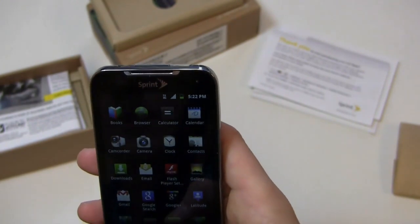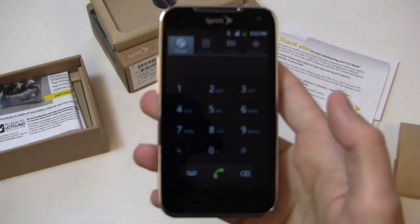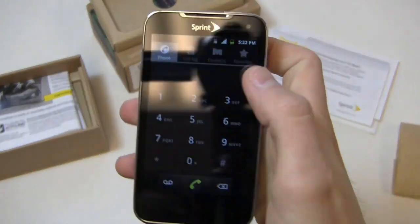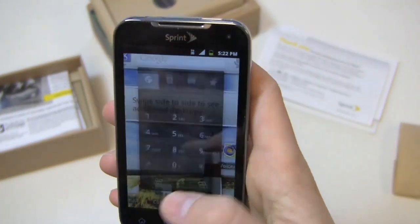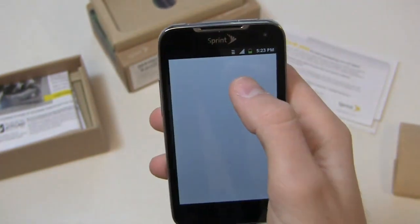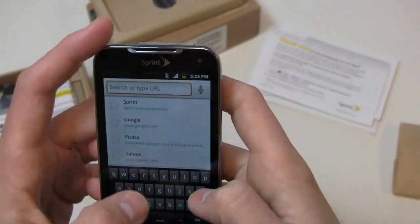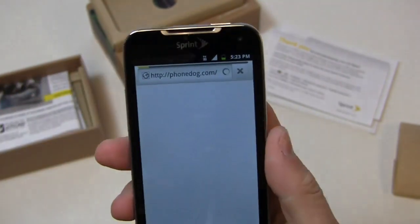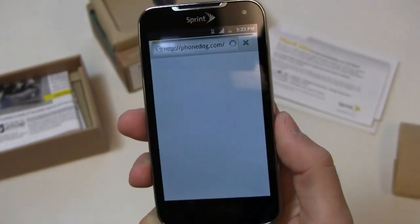Let's pull up the phone application. You can see the typical stock Gingerbread dial pad. After saying 'stock Ice Cream Sandwich' for so long in videos, it's hard to say 'stock Gingerbread' — it feels like a step back. But this device is available for $99.99, so you're getting a price break; the trade-off is Gingerbread out of the box.